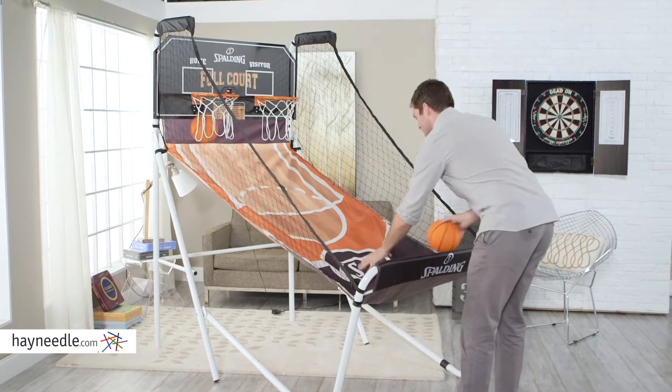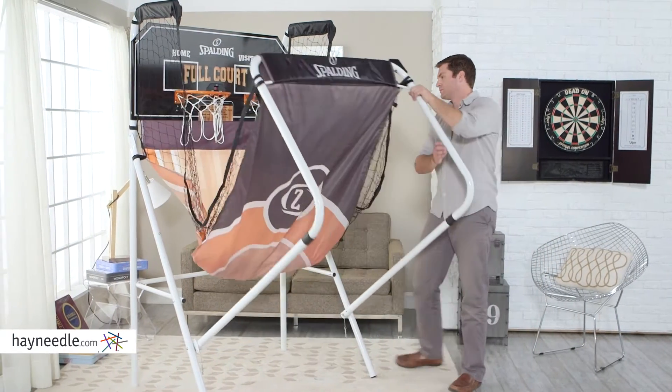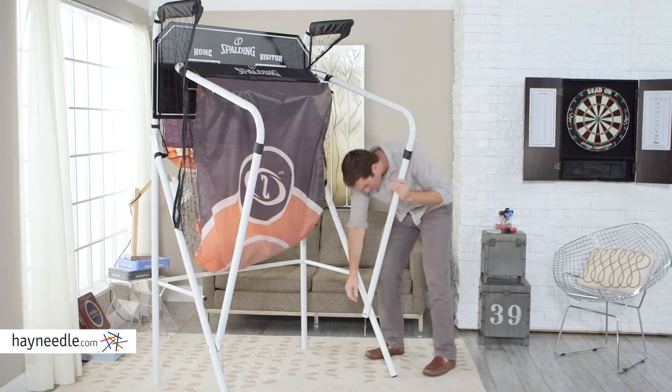Batteries aren't included, but it runs on AA batteries or AC power supply. Plus, it all folds up against the wall for easy storage and mobility when not in use.